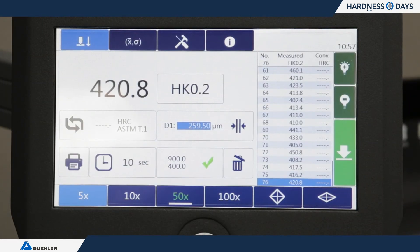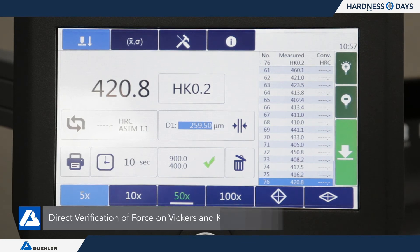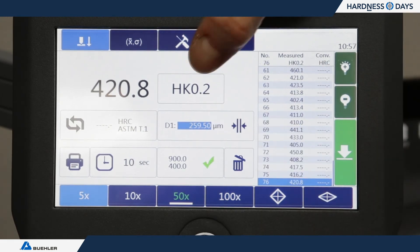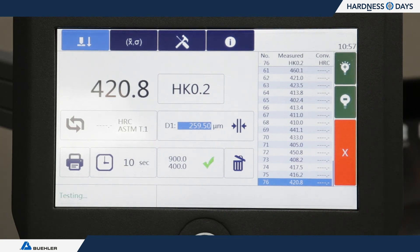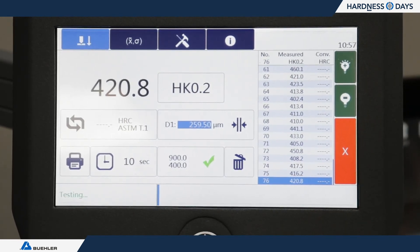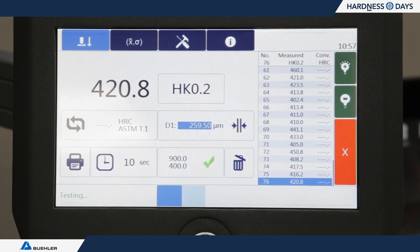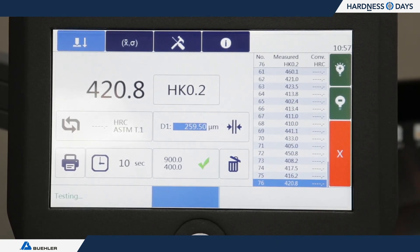The next section of E92 is to verify the forces. We're showing a scale here, which is a simple way to check. I set the machine at 200 grams and tell it to make an indent. Looking at the output of the scale, it's reading 199 grams — which is in compliance with the standard.